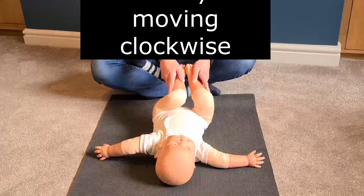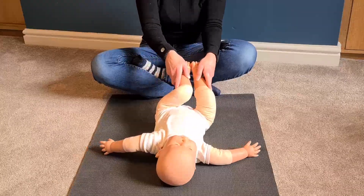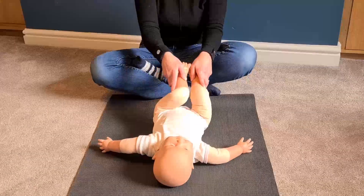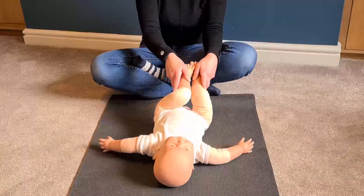Then we're going to bring baby's legs up again. This time we're going to go round in a clockwise direction, really giving baby's tummy an excellent massage.